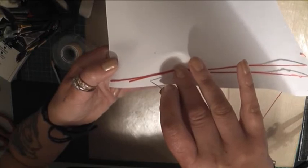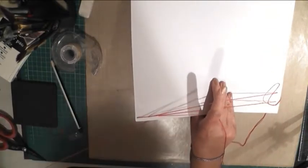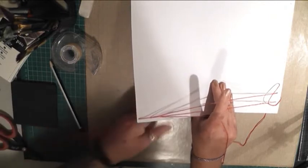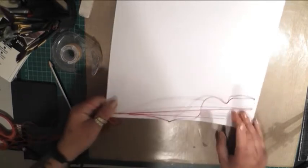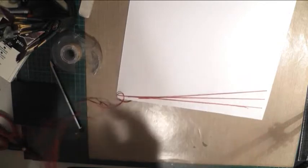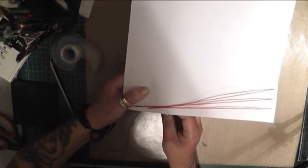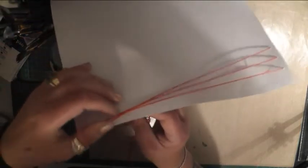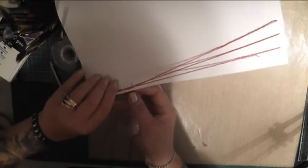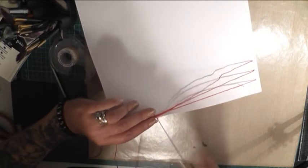Now we go across the page to the next hole on the bottom side of the page, push it in, pull it through. Every time you come along the top side of the page you're adding beads. Push it through, making sure the cotton is over it — keeping on the top side of the cotton — and pull it through. Then do your beading.